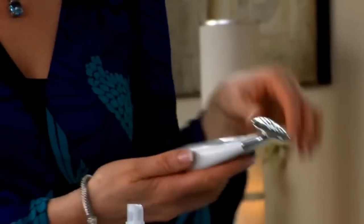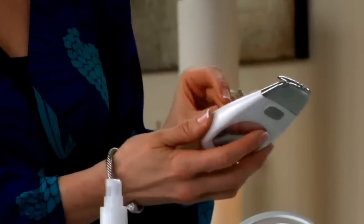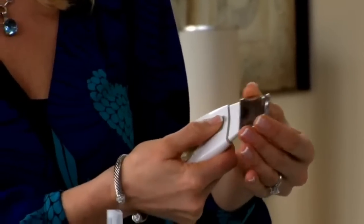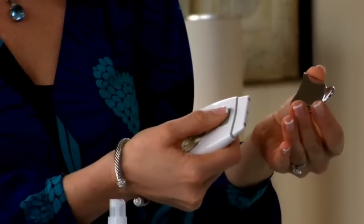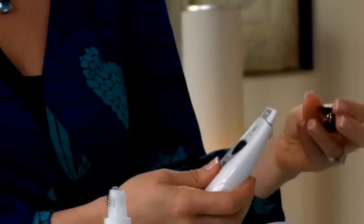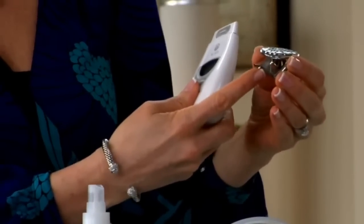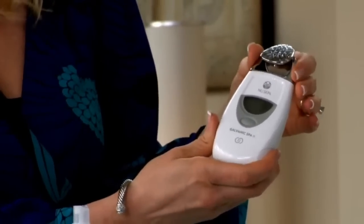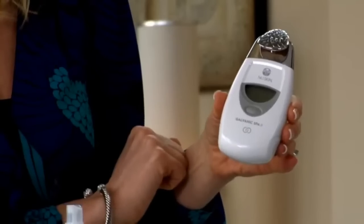Now let's get comfortable with our spa. If you haven't already, remove the plastic film from both sides of the spa. To remove a conductor, gently hold the sides, firmly press the release button, and the conductor will come right off. To attach a conductor, hold the screen so it's facing you, then hold the conductor so that the indicator notch is facing you — that little notch right there. Just slide it on top of the Galvanic Spa and press firmly; it snaps right into place.